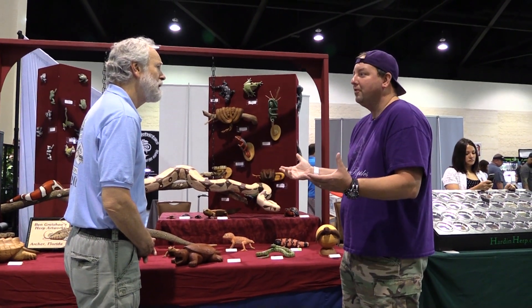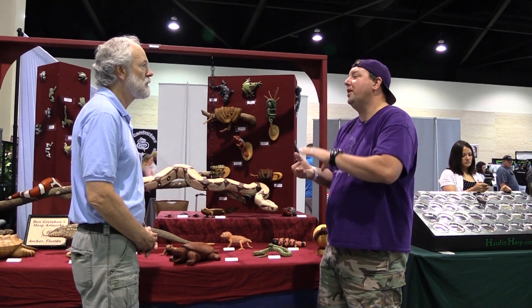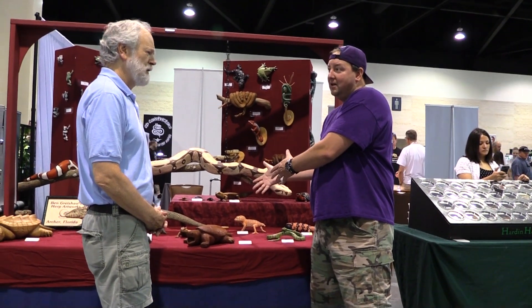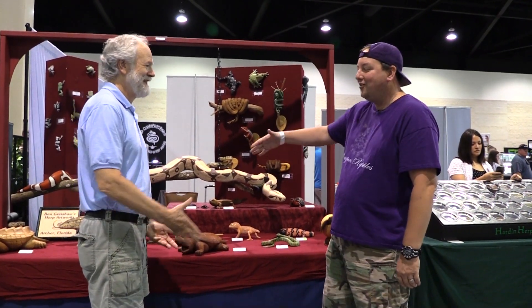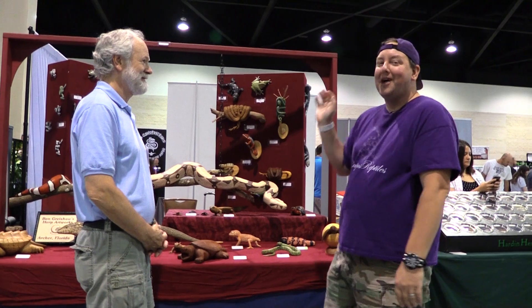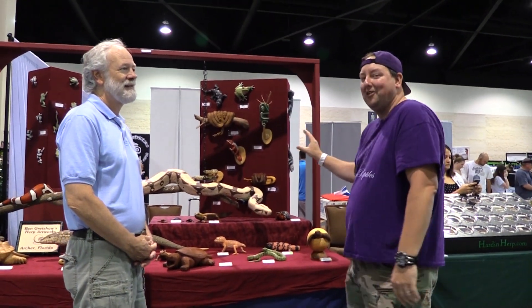You also do custom orders? Yes. So if somebody were to contact you — we'll put your Facebook in there — they have an animal they love, send you pictures and details, and you could possibly recreate that? Absolutely. All right, I appreciate it so much. Thank you for taking the time to talk to us. Guys, go to Facebook and check it out — I've been to a lot of shows and this is the only time I've ever seen this at Daytona. It is amazing artwork. If you love reptiles, it's something you just have to see. Thanks for watching, we'll see you next week.